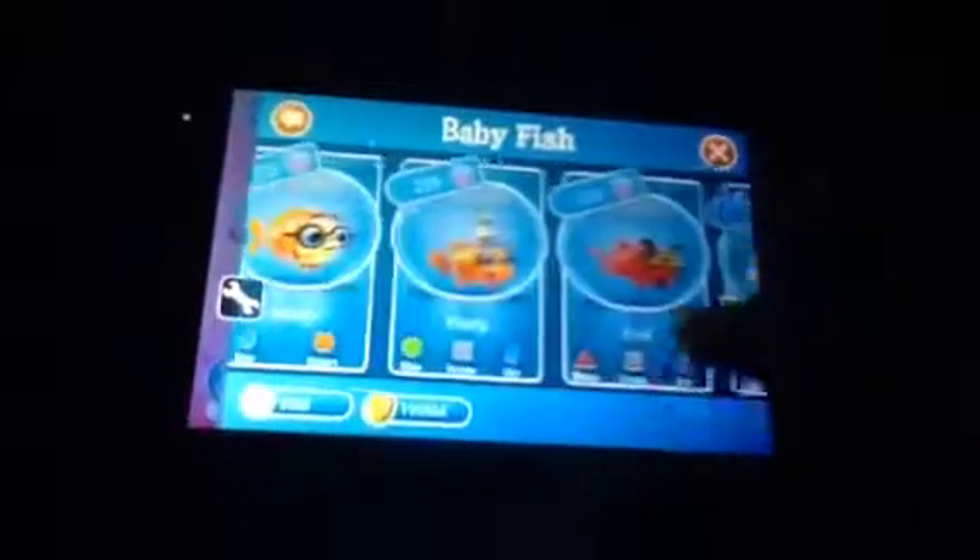Today we're doing another video on how to breed the clownfish. Clownfish is actually one of the ones that you can get easily. It's nice and creative, and this is how you breed it.